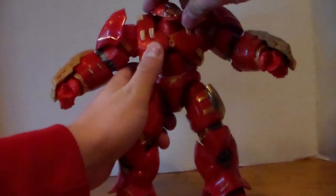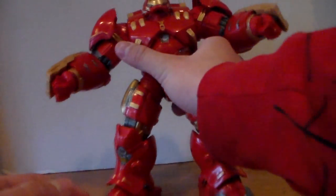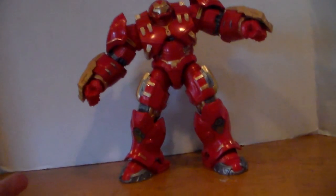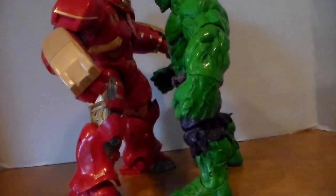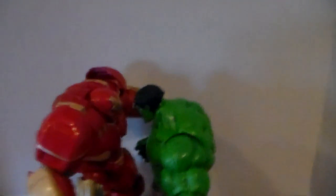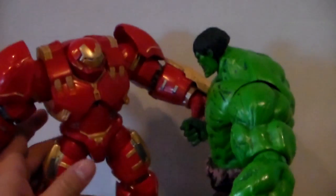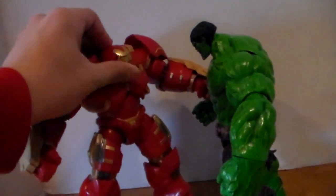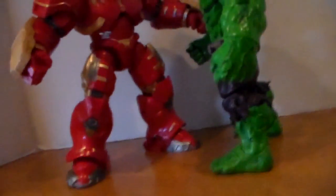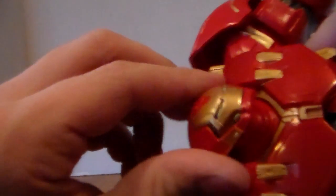I've gone over the paint variations pretty much in my previous videos covering each of the pieces. This thing has got a ton of articulation. I watched Shamus Prime's review on the Hulkbuster and he covered it very well. As a quick size comparison, they are dead on the same height. I was hoping the Hulkbuster was going to be bigger, but the Hulk is just a small bit taller. I wish the Hulkbuster was just a little bit taller, but I'll live with what we got. This is a very impressive figure.